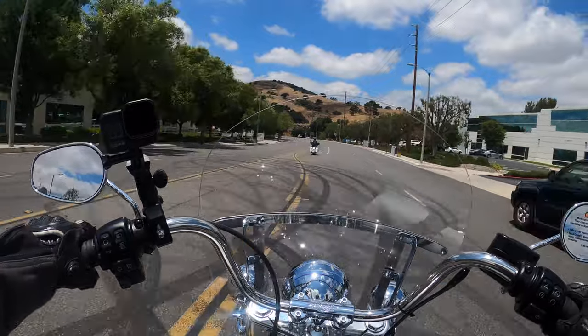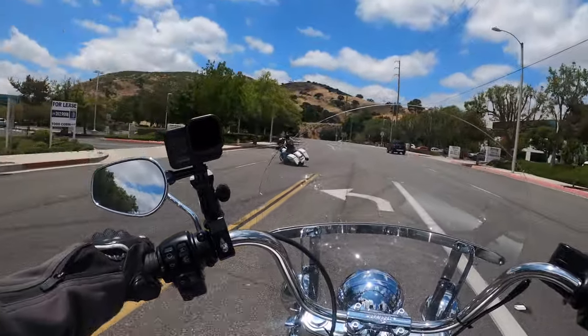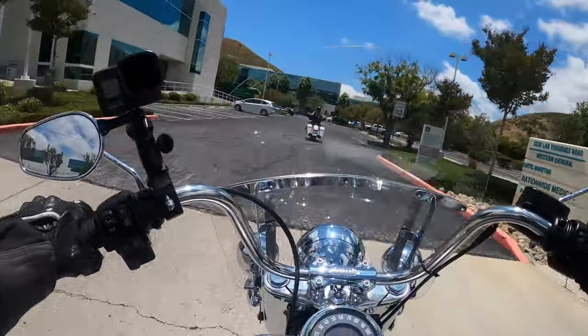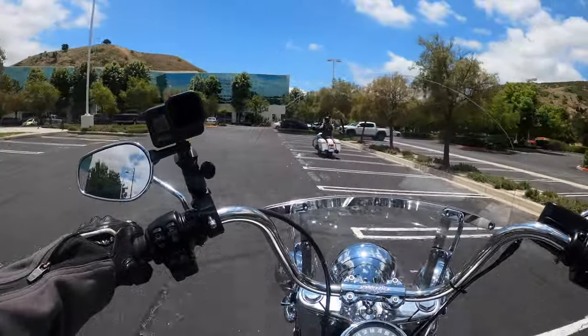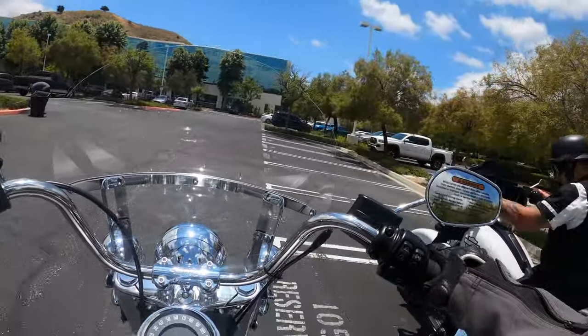If you wanted a bike you could have some fun with aggressively around town or in the canyons, it's not going to win any races, but it'll be a fun bike to have. And you could do some light touring on it as well.